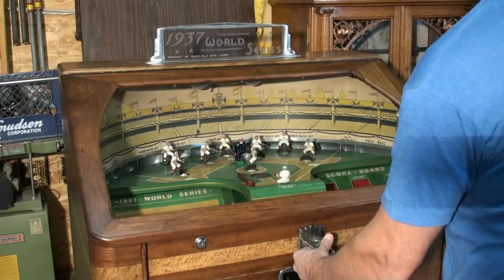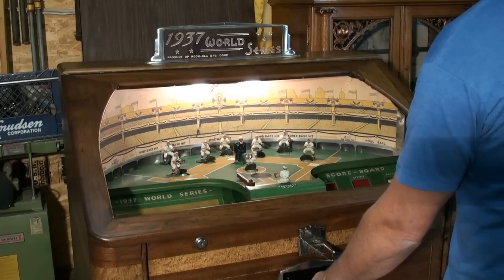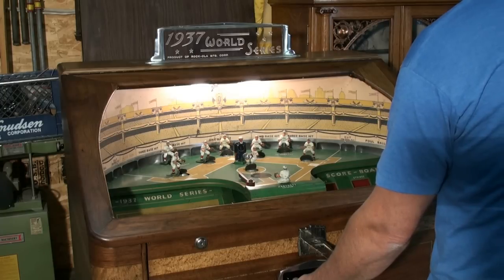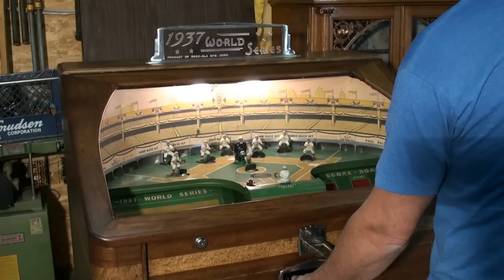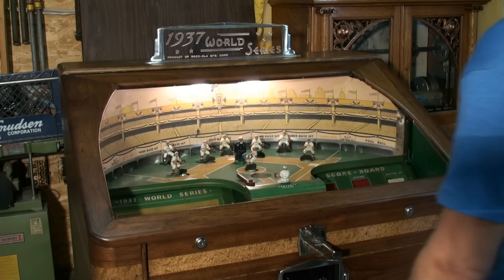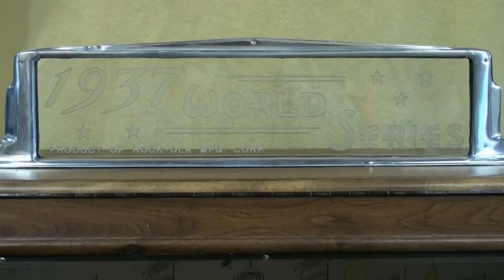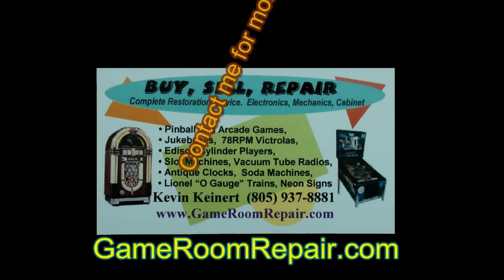It lights up when you start the game. Got an out, and another out. Got a double. Home run. Three outs — game over. And that's the 1937 Rockola World Series. For more information, visit GameRoomRepair.com.